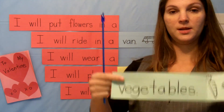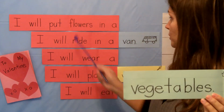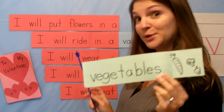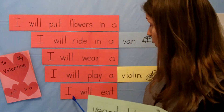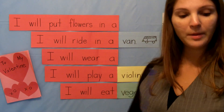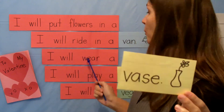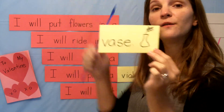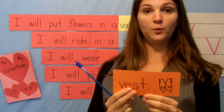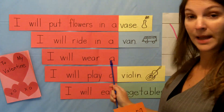Our next word is vegetables. Do you put flowers in vegetables? No. Do you wear vegetables? No. What do you do with vegetables? You eat vegetables — I will eat vegetables. How about the word vase? I will put flowers in a vase. And the last one should be easy because there's only one left — the word is vest, just like this vest that I'm wearing. I will wear a vest.